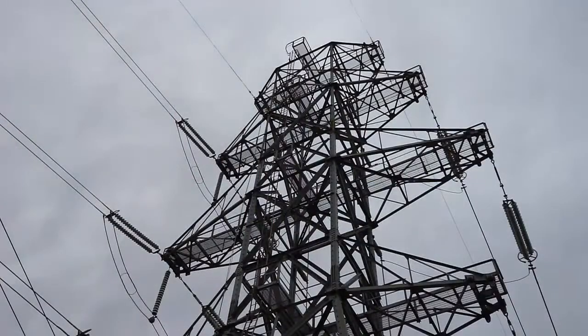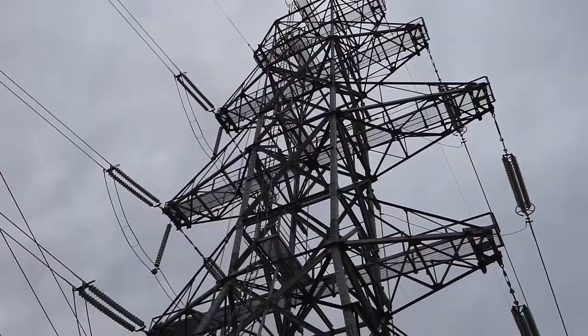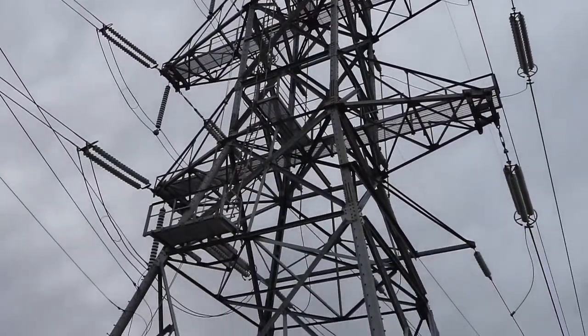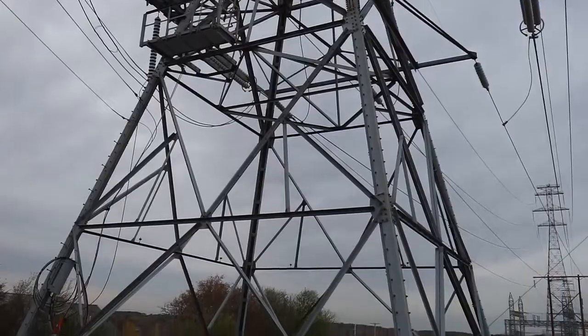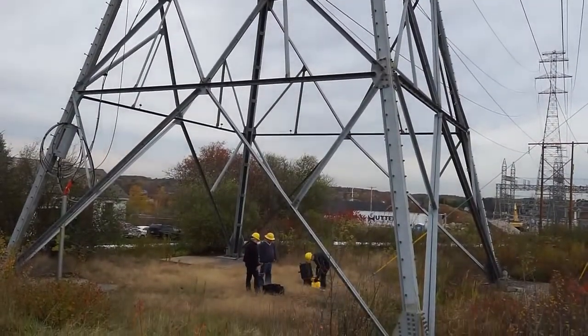Proper grounding is critical to powered line transmission towers. These towers are highly susceptible to lightning strikes, which can result in dangerous flashover conditions. To ensure your transmission lines are adequately protected from this risk, it's essential to be able to accurately measure how well each tower is grounded, as well as test the quality of the overhead ground conductor connection.